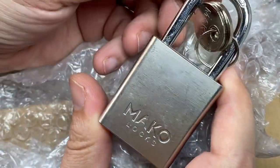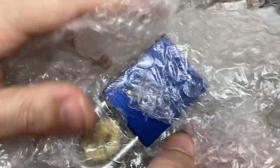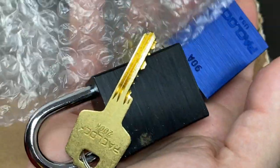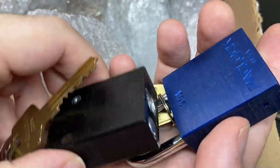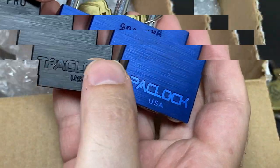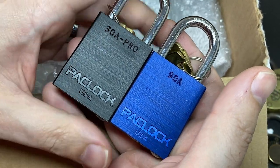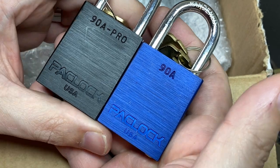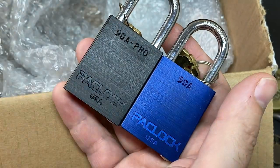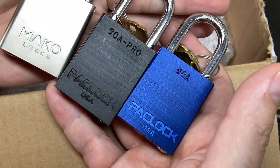A Mako lock — these are actually really fun picks. And you can never say no to a Pac-Lock either. Sorry about that — I was trying to stifle a sneeze. You can't say no to Pac-Lock; they are genuinely really, really fun picks, very much in the same regard as a Mako — just really fun locks to pick.